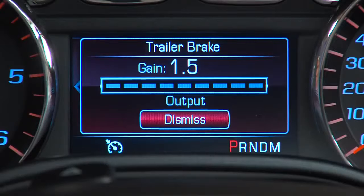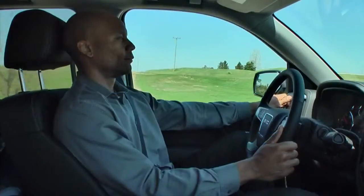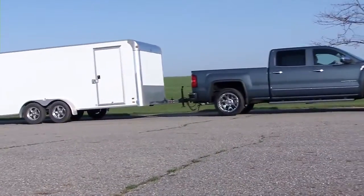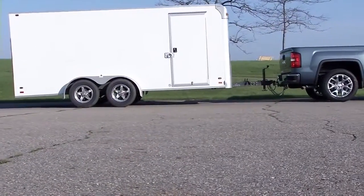The trailer brake display page on the DIC displays the amount of braking output, or trailer gain, that's going to the trailer brakes. Together, the control panel and DIC display will allow you to set the trailer gain for best trailer stopping performance.